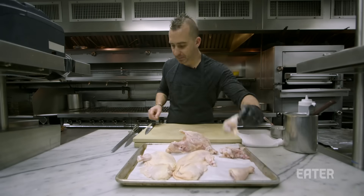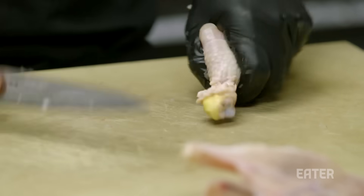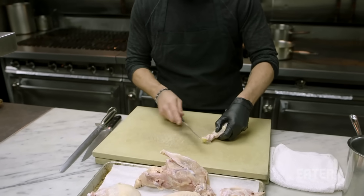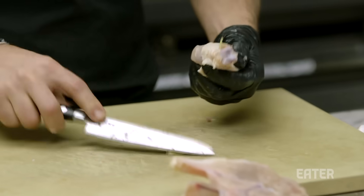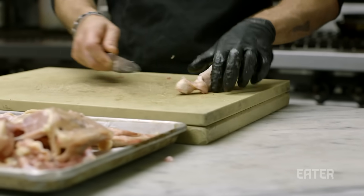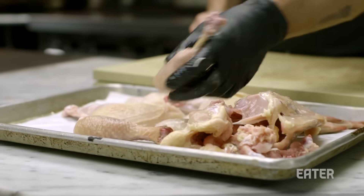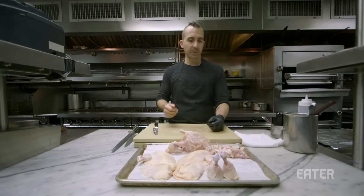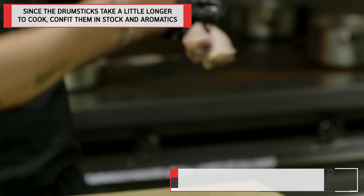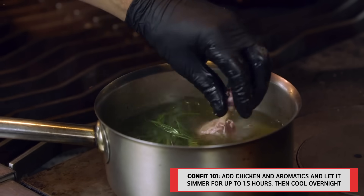This next step is very optional. In the restaurant we do it just to make it look a little fancy — it's called Frenching. You basically just make an incision all the way down to the bone, find the joint — I like to leave the joint on. Then we're literally just going to drop the drumsticks into a pot of chicken stock with some aromatics, and while we're getting everything else ready, this can be happening like the potato.